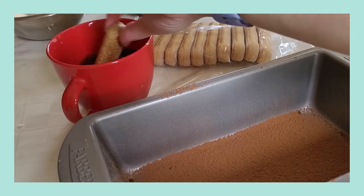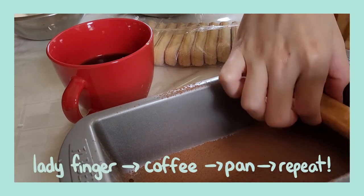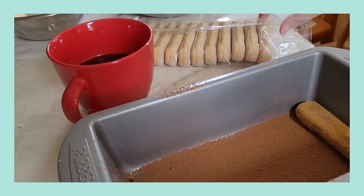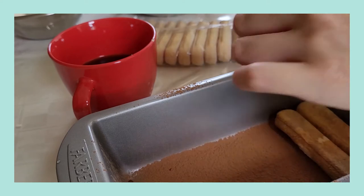Once it is thoroughly dusted, we can move on to assembling. To assemble, you're gonna quickly dip a ladyfinger into your coffee and then place it into your pan. You're gonna just keep doing that until the whole bottom layer of your pan is filled with ladyfingers.